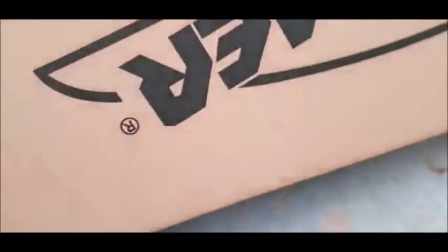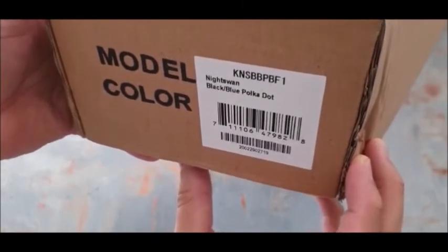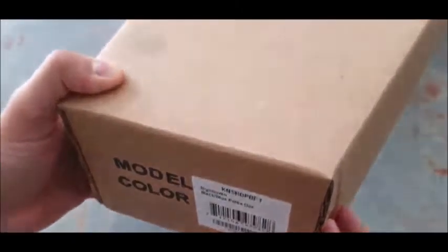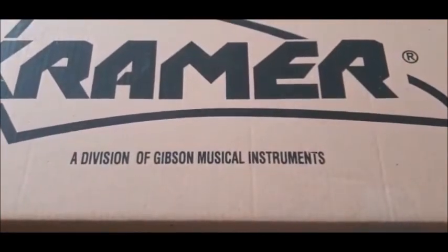We've got an inner box and I'm hoping it's all in one piece. It's not really taped up either, which is strange. Oh — excuse my language — this says Kramer Night Swan, black blue polka dot. That is not the guitar I ordered. Did they just give me a more expensive guitar by mistake? Well, let's find out. I'm hoping so, but I will return it if it's not right.